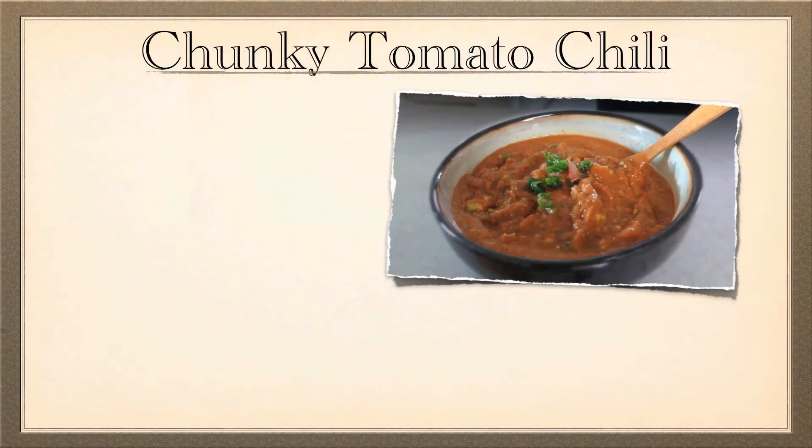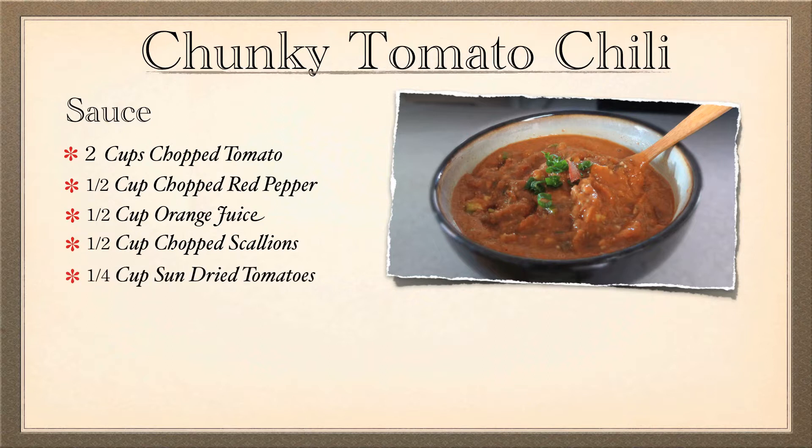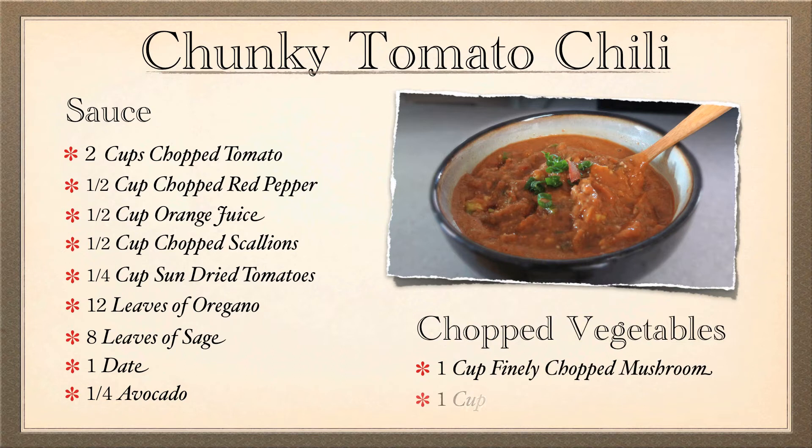For the chunky tomato chili you will need two cups of chopped tomato, a half a cup of chopped red pepper, a half a cup of fresh squeezed orange juice, half a cup of chopped scallions, one fourth cup of sun-dried tomatoes, twelve leaves of fresh oregano, eight leaves of fresh sage, one date, and a fourth of an avocado. You will also need one cup of mushrooms and one cup of tomatoes chopped finely in your food processor to add in later.